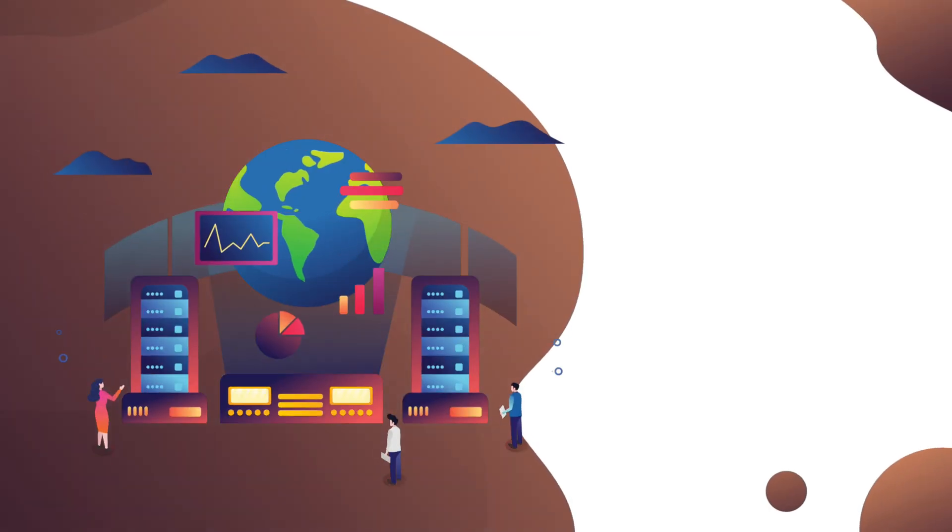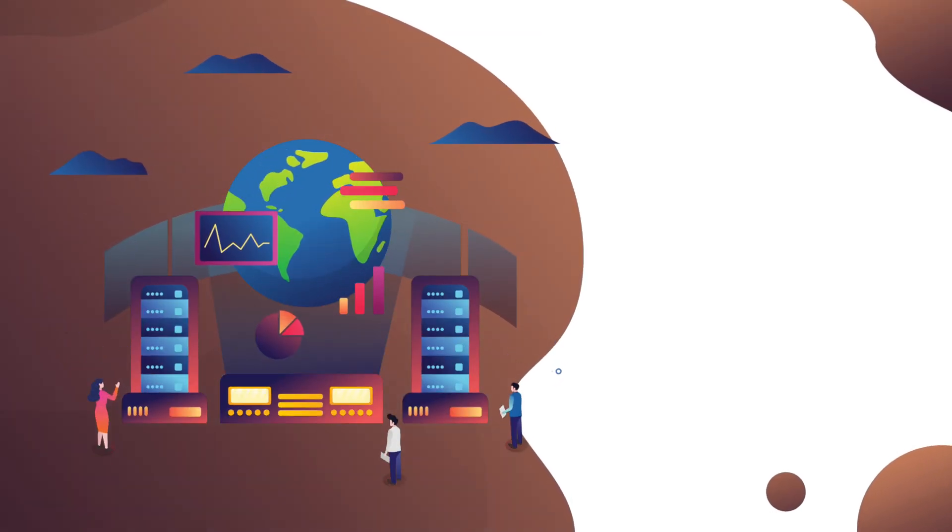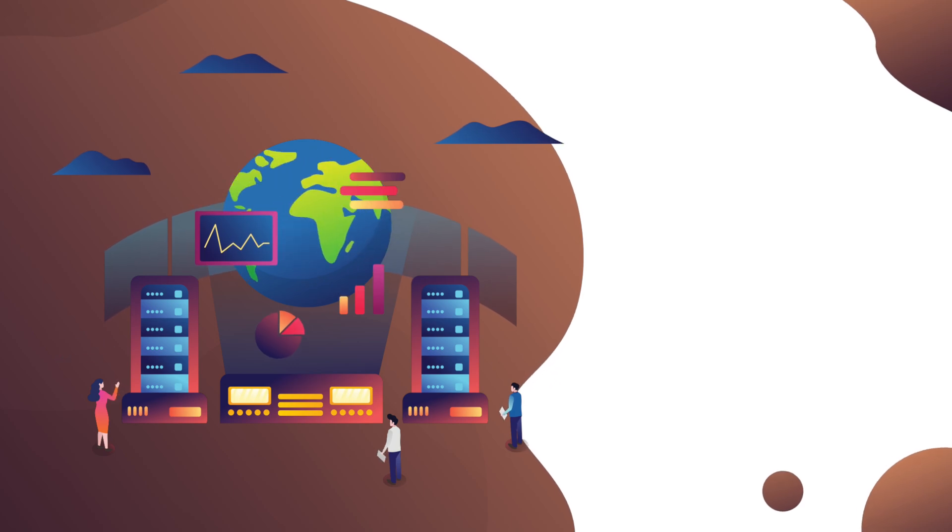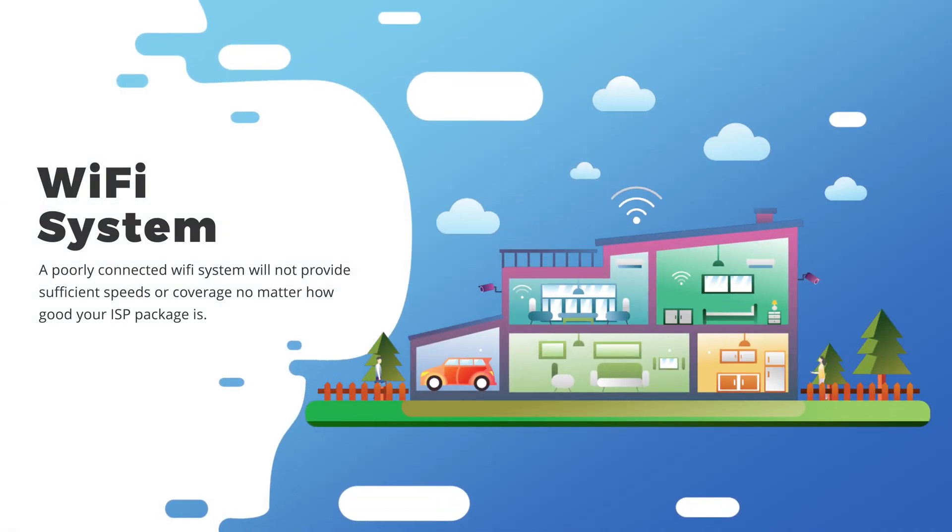One of the biggest problems in the 21st century is having a bad Wi-Fi system. It can literally ruin pretty much everything you do nowadays. Unfortunately, upgrading your Wi-Fi experience can be quite the complex process and it goes far beyond just upgrading your internet package, because more often than not the root problem is actually your local Wi-Fi network.